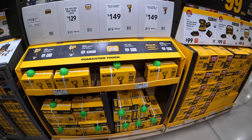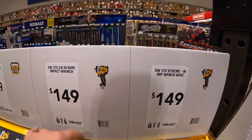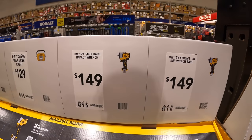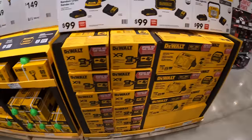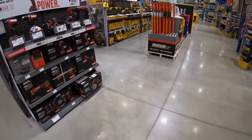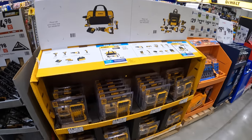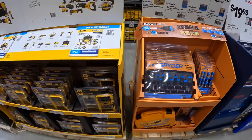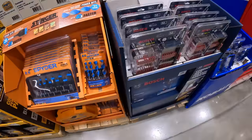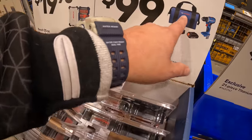They do have a couple of Milwaukee M12 things going on: $149 for the 3/8ths or half-inch impact wrenches. $99 for the Bosch Jewel Driver with battery, charger, and a bag.